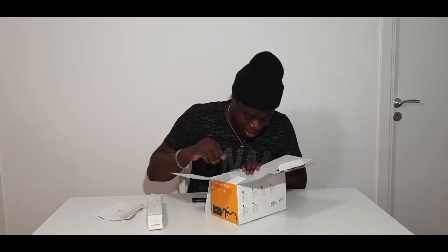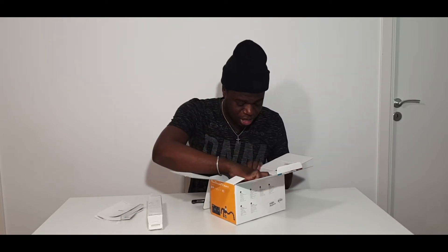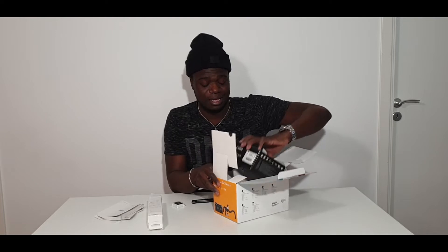The one I got comes with the full package, so it comes with a tripod. It says Canon here, and there are some extra manuals. I think there's a memory card in there too somewhere — a 32 gig memory card. And here is the camera! Let me put it to the side and start with the tripod to see how it looks.